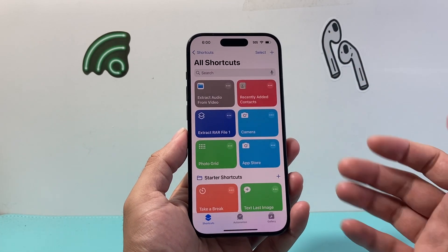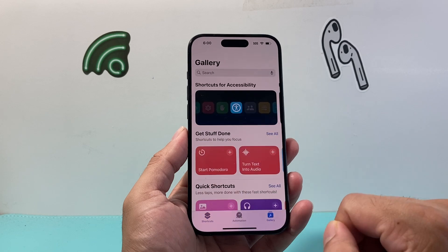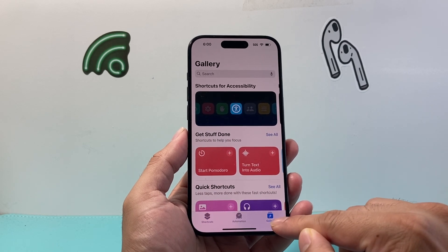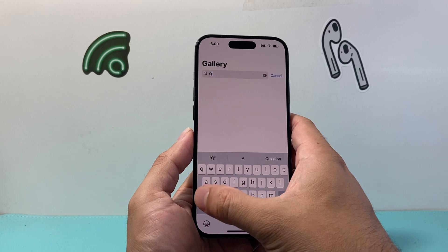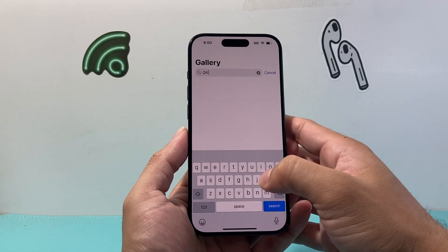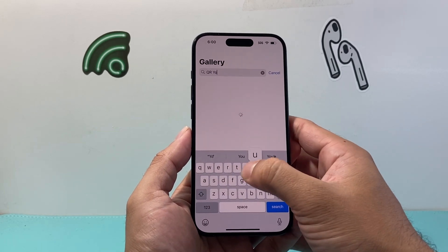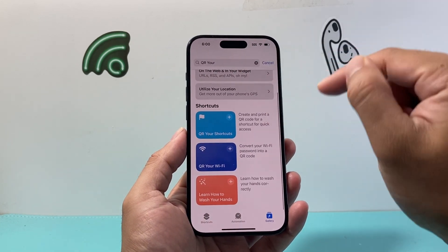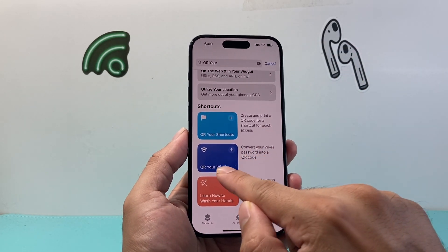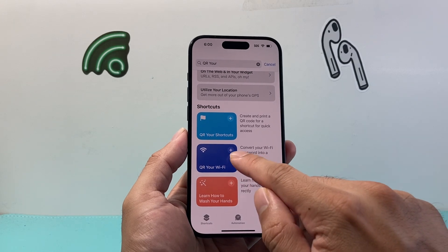So we're going to go ahead and open it up. Once you open it up, simply go over to the Gallery section on this tab. Then in the search bar, you're going to search up 'QR your Wi-Fi' — you don't have to type the whole thing, it will come up.